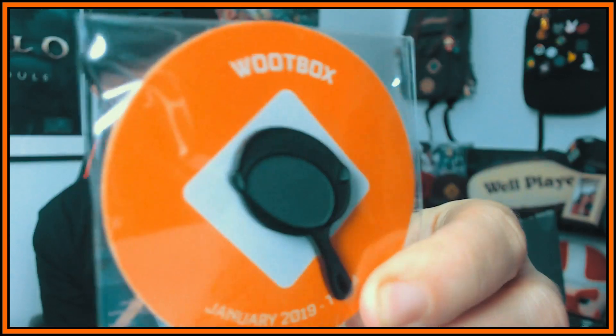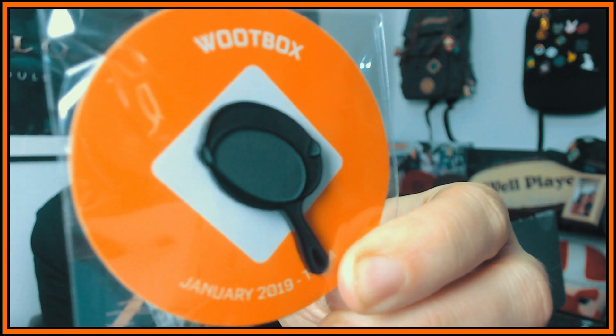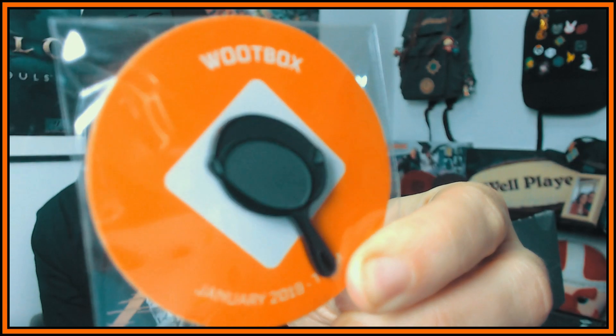I see a Blizzard and Jinx t-shirt. We're greeted by the pin, and it is a frying pan. That's how it looks — January 2019 Wood Box pin, really cool. Like I said, I'm not gonna look at the t-shirt right now; we're gonna leave that for last.